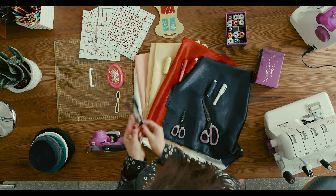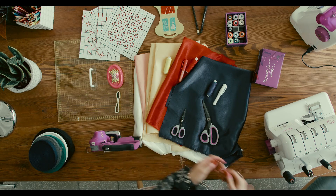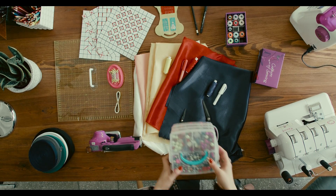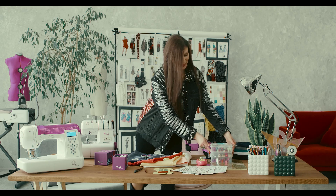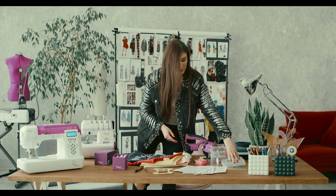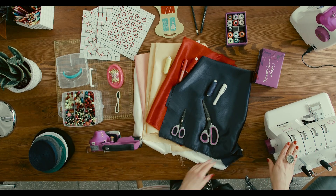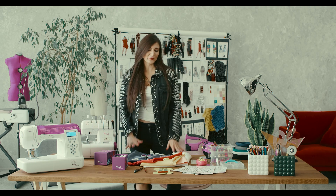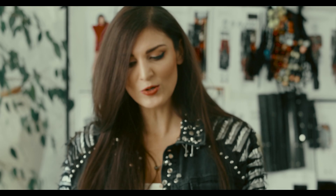Then we need some pencils. And we need beads as well, because we're gonna embellish and embroider some of our patterns. Finally, we need a sewing machine or an overlock. And that's pretty much everything we need in order to master our course — so let's get started.